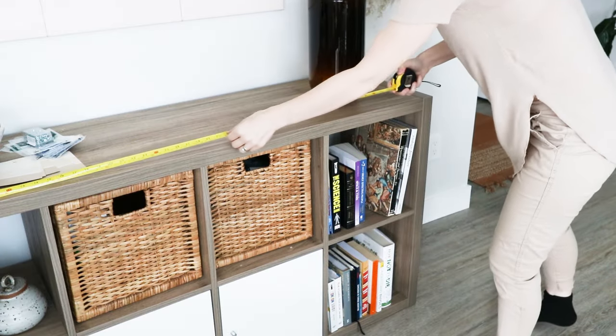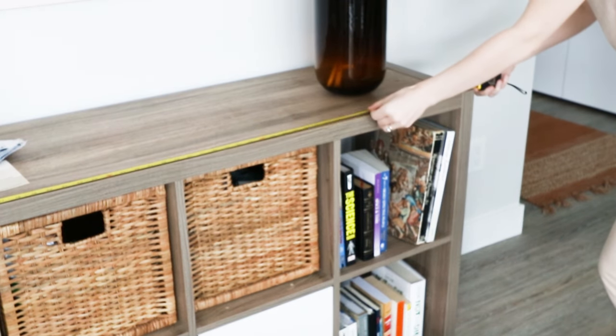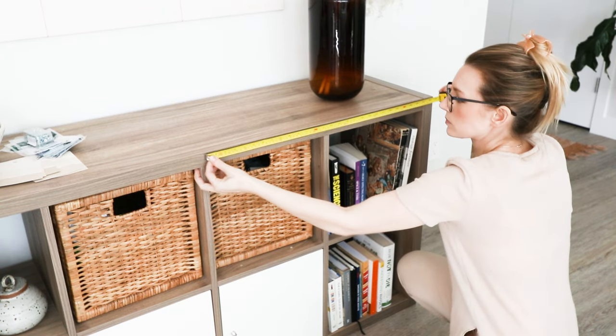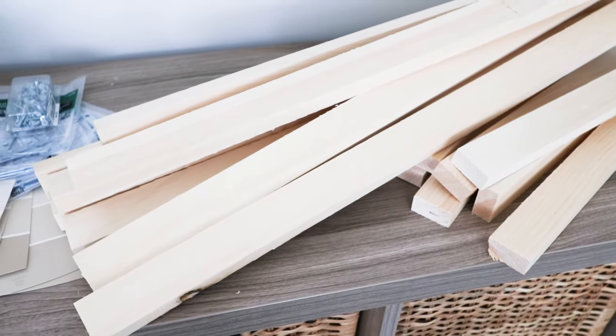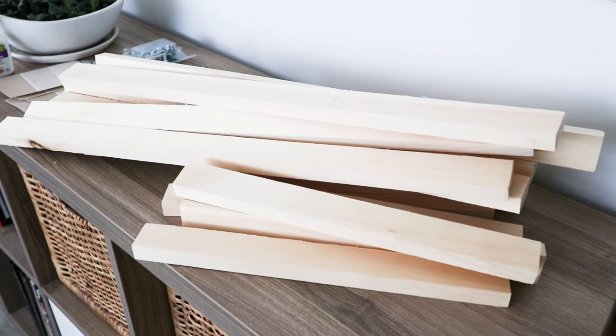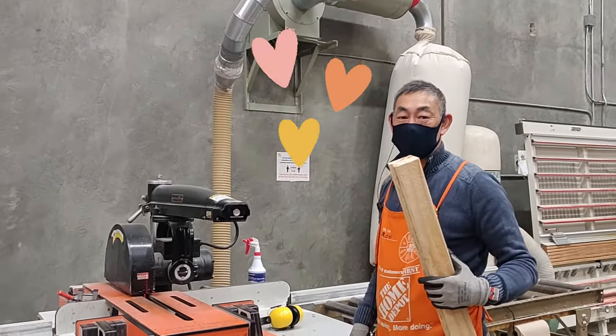The first step was to measure and figure out what size cuts of wood I would need to make the doors. After measuring several times, stressing, and measuring some more, it turns out I needed 8 pieces cut at 14 and 3/8 inches and 8 pieces cut at 26 inches. I used pine planks that were 2 inches wide by 1 inch thick and I had them cut by the nice man that works at Home Depot.